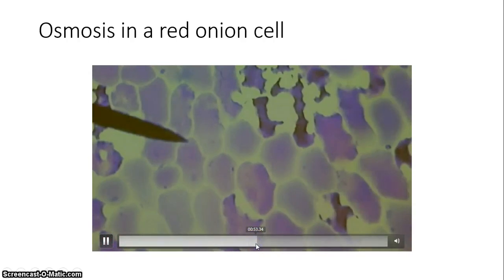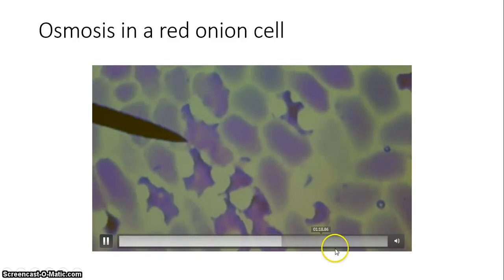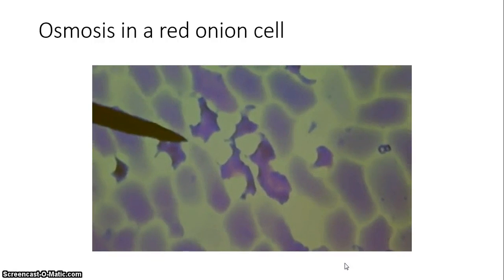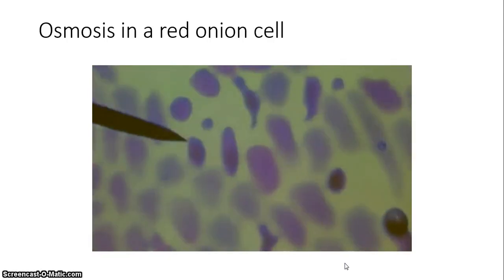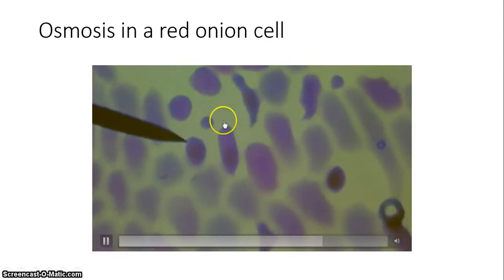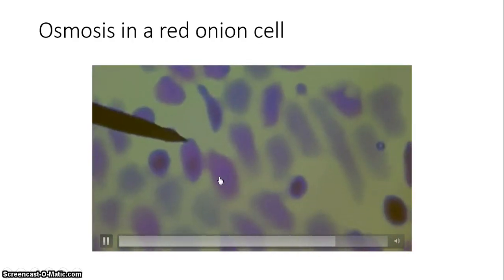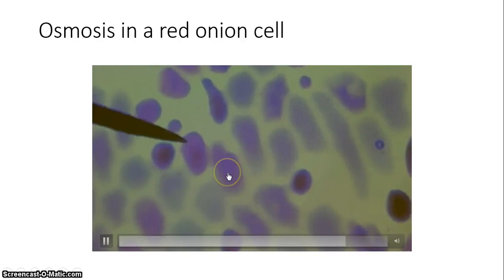Now they're going to flood with distilled water to try to bring it back to a hypotonic environment, and you can see the cells starting to get larger as the high concentration of water outside moves into the cell. Those membranes are starting to move out — water is now higher outside, so it's going to move into the cell.